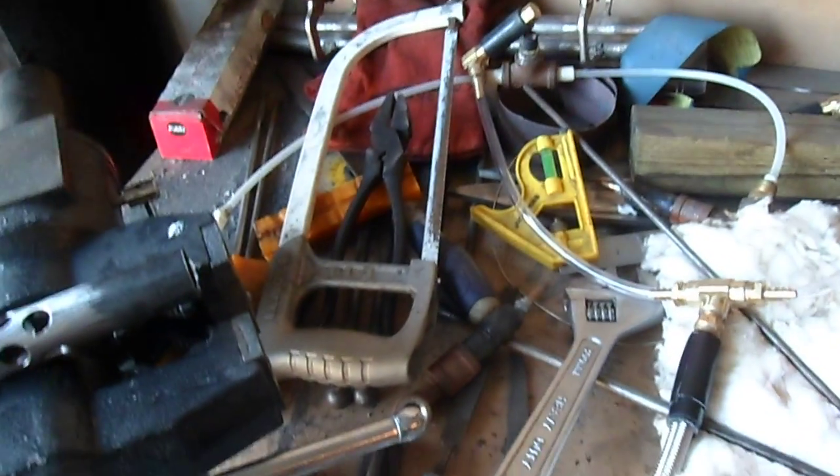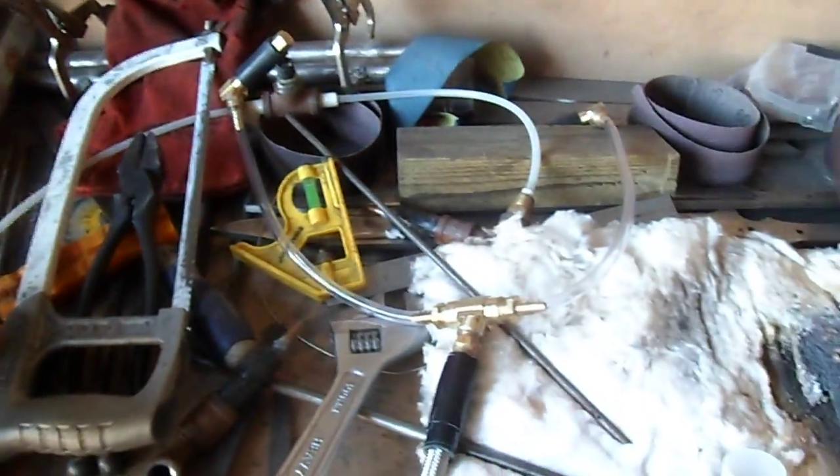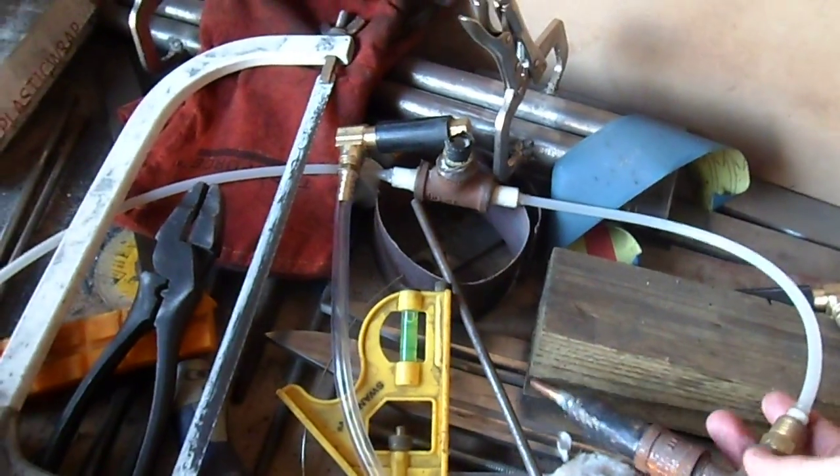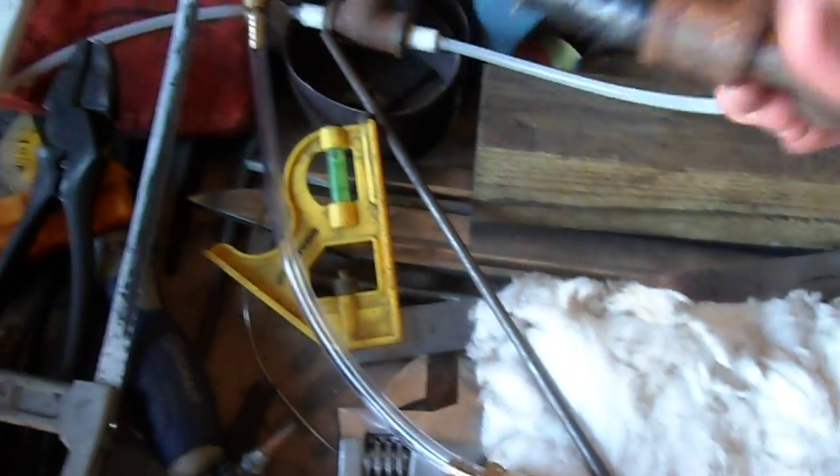Alright, so as you can see, my workbench is a glorious mess, and here I have the corpse of my old burner setup for my forge, and the shiny new setup that I've got going on.